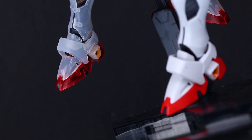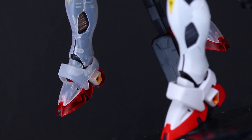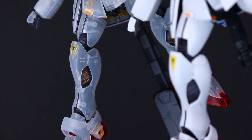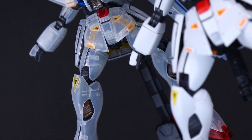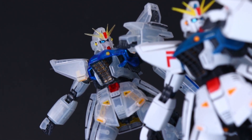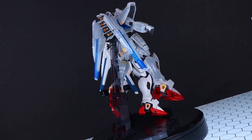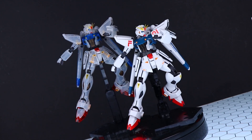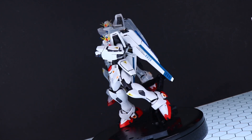Honestly, at the end of the day with this kit, it has one purpose and one purpose only: how good does it look as an after image to the 2.0? And the answer is it is extremely, extremely effective. This does look awesome. Just put it in the background matching the pose of the F91 2.0 and it looks astounding. So this definitely does exactly what it's meant to do.